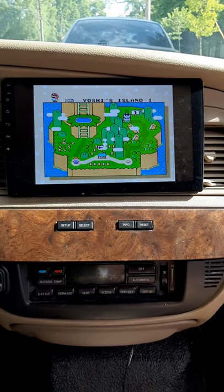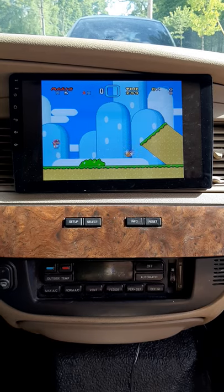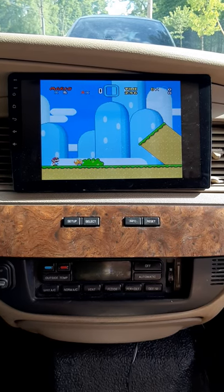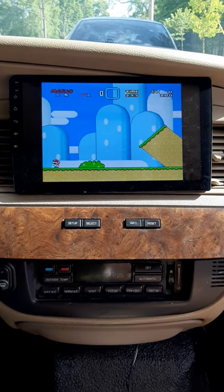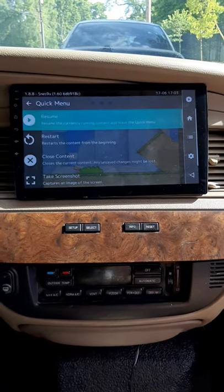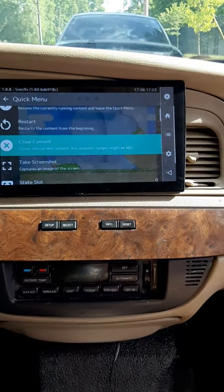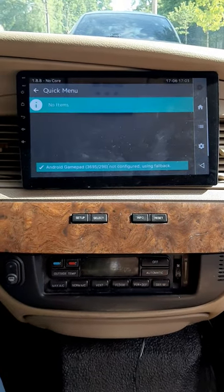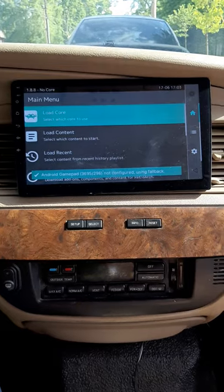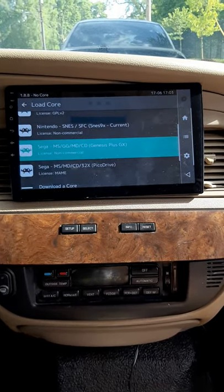We got Super Nintendo games you can play on here as well. We'll do Start/Select, close this content out, go back, and load the core. We're gonna scroll down to Sega.